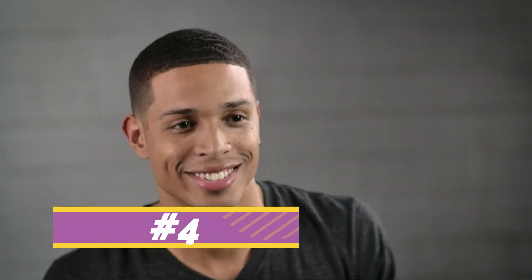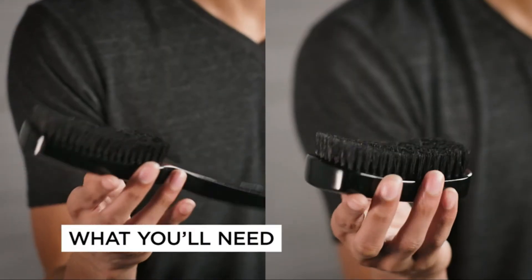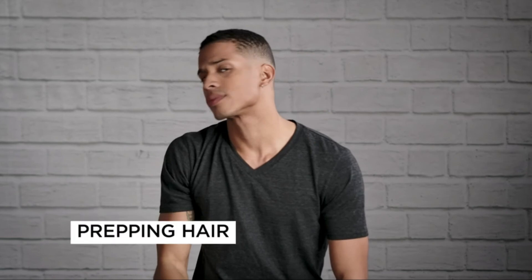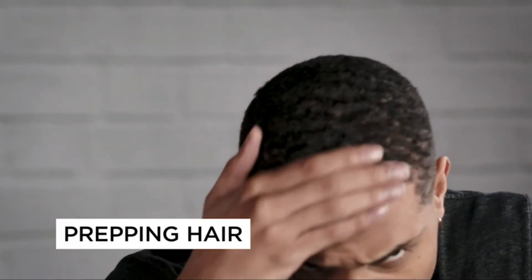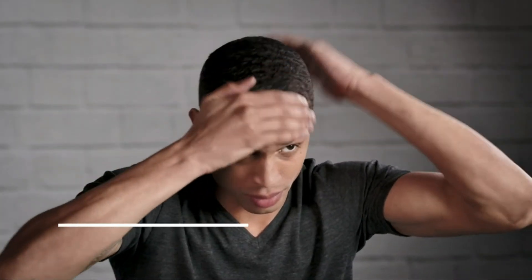Want to get defined waves? This tutorial will take you through the basics and give you a few insider tips. To achieve defined waves, you will need a Diane Wave or military brush, pomade, and a do-rag. We recommend starting this process two to three days after getting a fresh haircut and with clean hair. First, apply a pomade to keep your waves in place. Starting at the crown, brush front hair down toward your forehead.